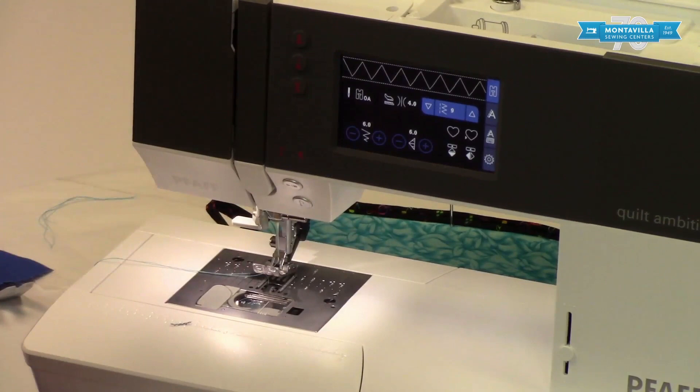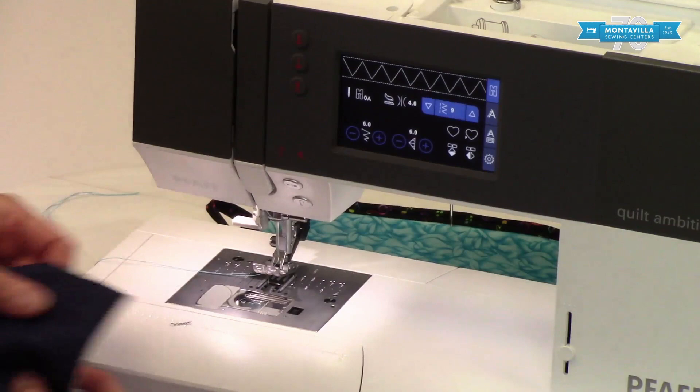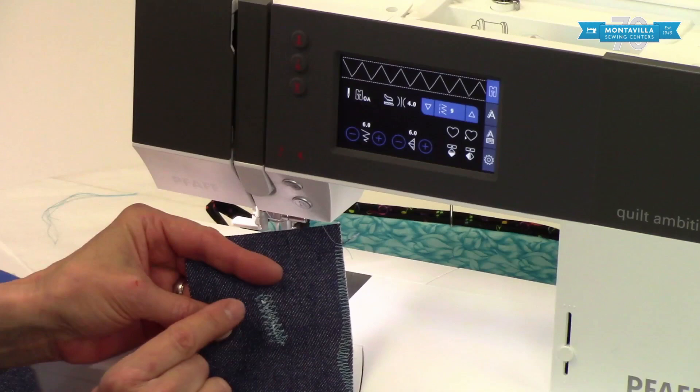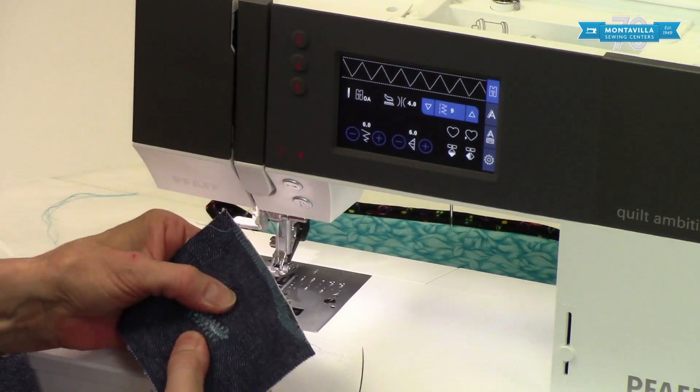Number nine is a three-step zigzag. It doesn't show it in the picture, but there are a couple of extra stitches in the middle. The three-step zigzag really shines for doing a mend — you can see it on the back a little bit easier where it's giving you a couple of stitches in between. Going over it several times gives you a nice strong mend.